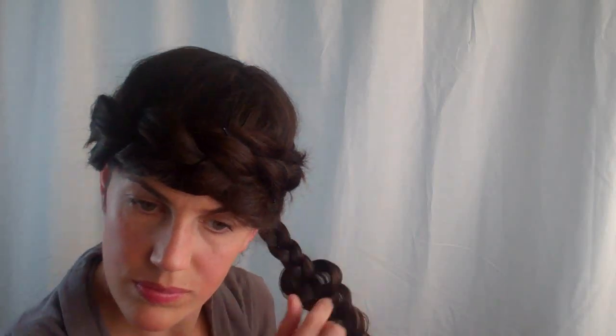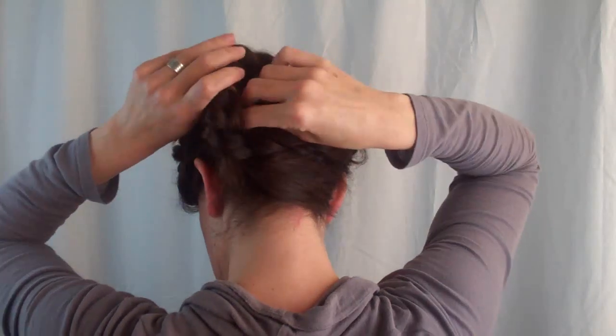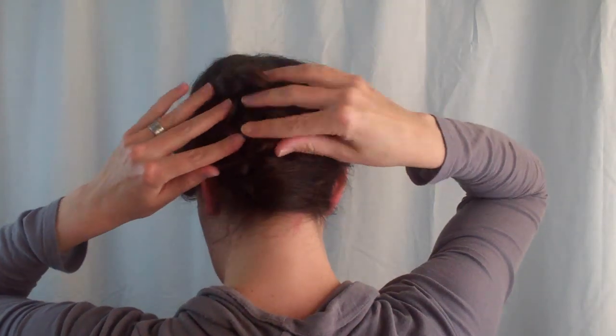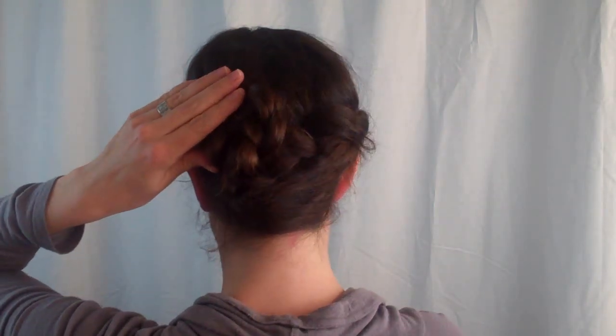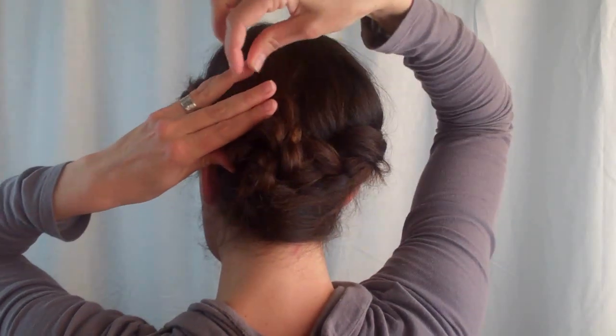I'm just going to do one loop, but do what your hair will allow you to. If you've got shorter hair or longer hair, you're going to have to do just what you can with it. Make it a nice flat bun on the back of your head and pin it. You can add a flower and then the hairstyle is complete.